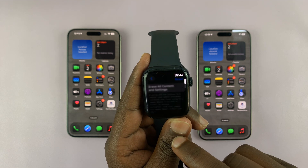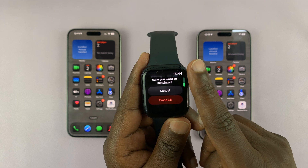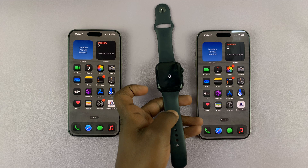If you have a passcode, it's going to ask for it. Enter that passcode and then it's going to say all media and data will be erased. Go ahead and scroll down and tap on Erase All. That's going to factory reset the watch.